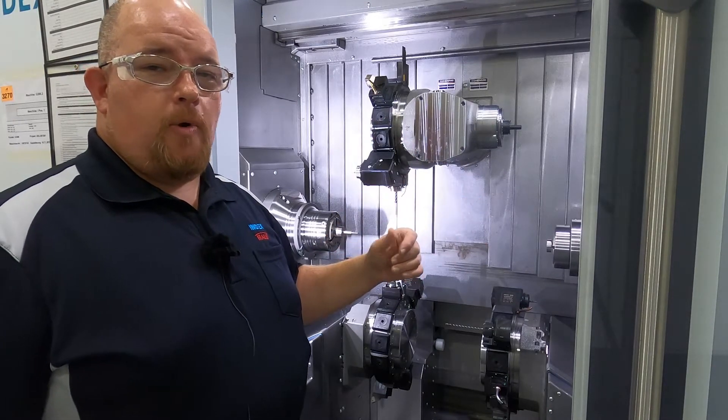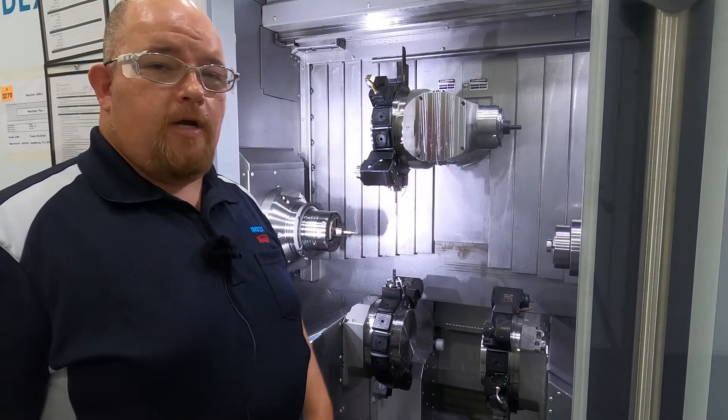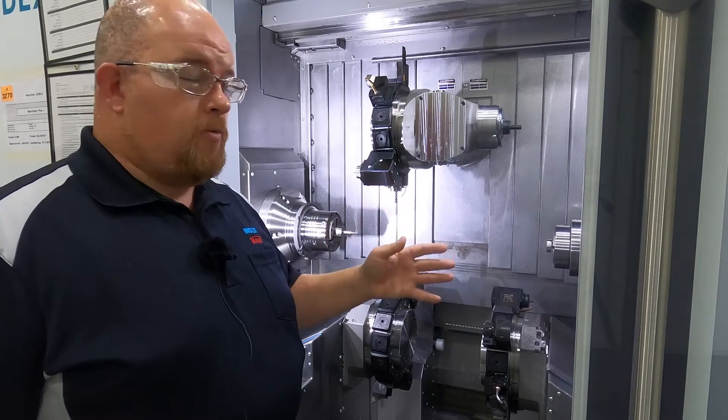When you get down to the end of your bar, the gantry can also come in and grab your remnant out of the main spindle and pull that remnant and deposit it on the conveyor as well, so that while that's happening the bar feeder can go ahead and load another bar and keep your process right on rolling.